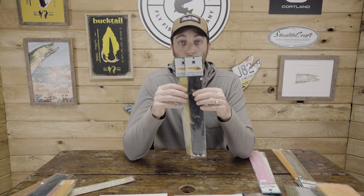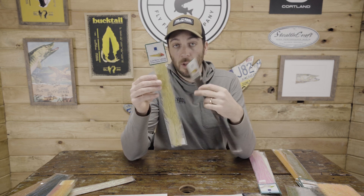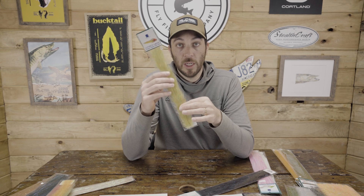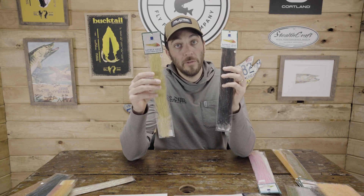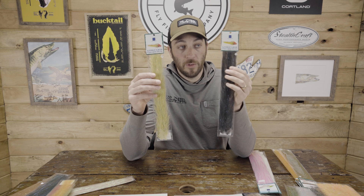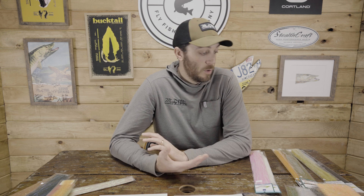Another fun one: the Lively Legs Streamer Brush. Synthetic material, comes in two different sizes and a variety of colors, with rubber legs embedded in the brush. You get two brushes in each pack, rubber legs in all of them, varying colors. Here we got a light olive and chartreuse, and a black and black. There are some contrast ones — orange and tan, camo. Really exciting material for some of those smaller buggers for trout, bass, hybrid streamer patterns, or just jig streamers with rubber legs all the way up to poppers. Just really sweet to see a material with rubber legs built in.